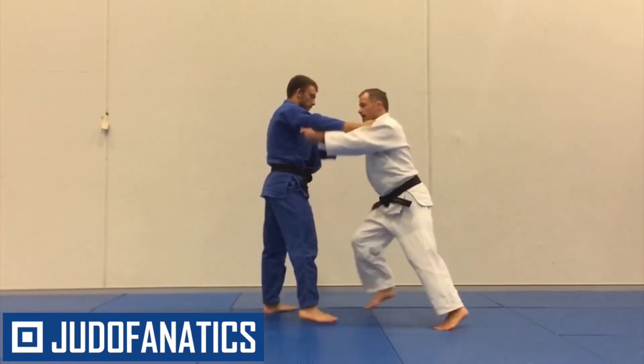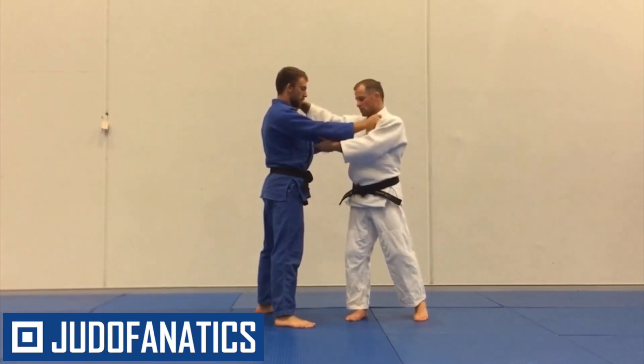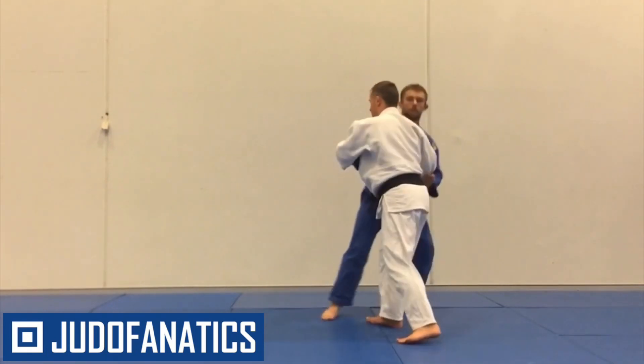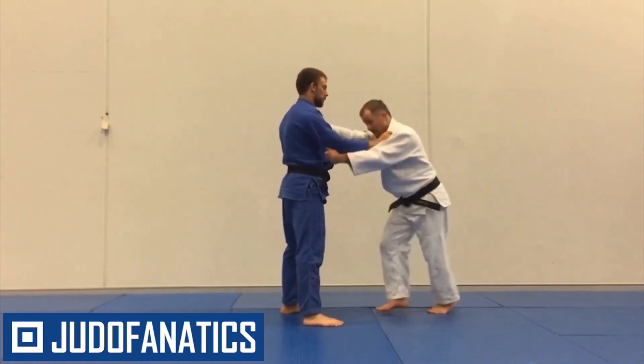You can get a reaction by twitching. If I twitch, he goes, whoa, what's happening? There are a few different twitches you can do — you can use your arms — but for this one we're going to do a back step like this, and move him around a little bit. Either way, that's just how you twitch.